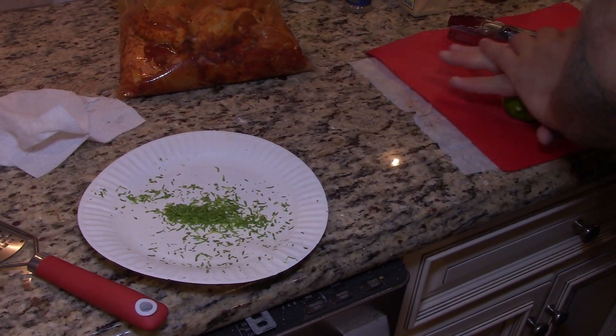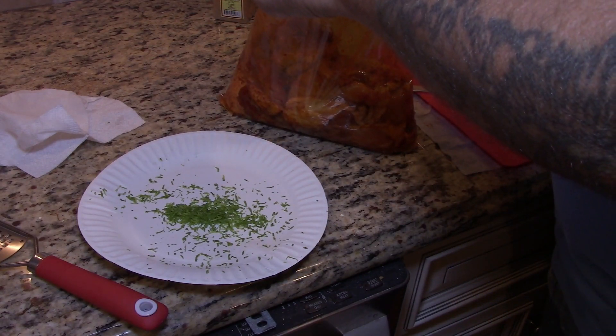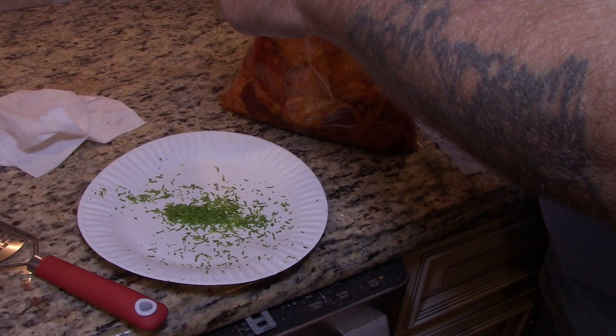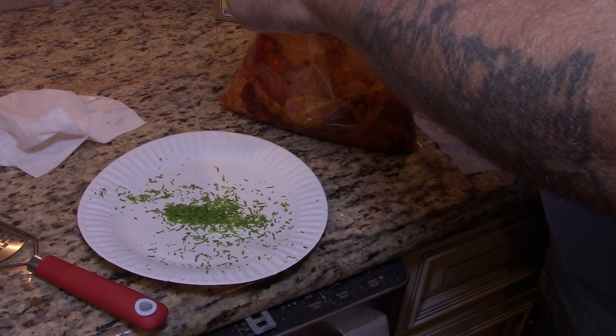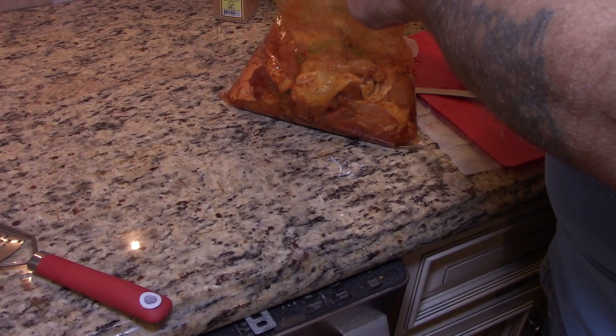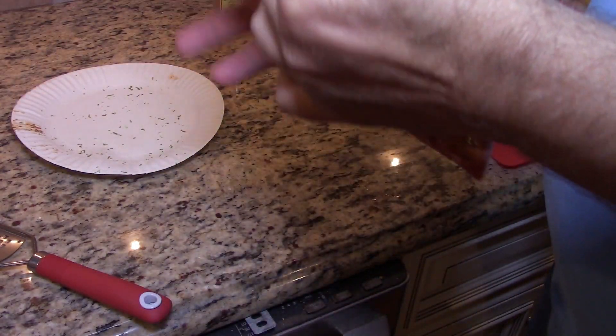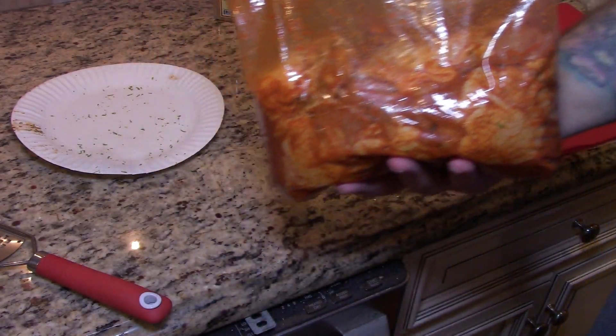Put the zest in the chicken first, then juice the lime in there too. That's it — now we're going to put it in the fridge overnight. It's best if you have it overnight; if not, give it as long as possible. It's the only way you're going to pick up that smoky lime flavor. When you cook it, it's best if you grill it, but what we're going to do is pan fry it and then finish it off in the oven.